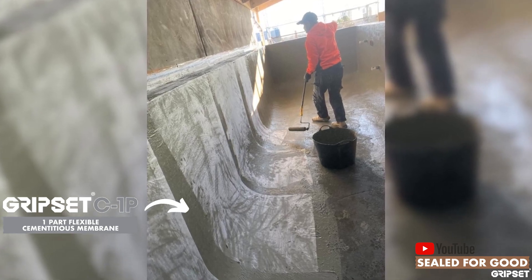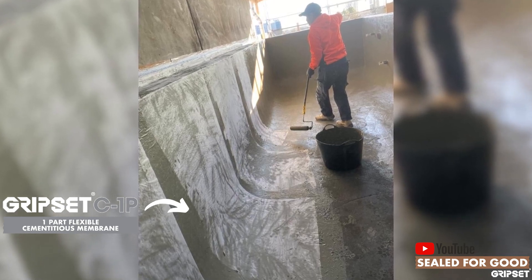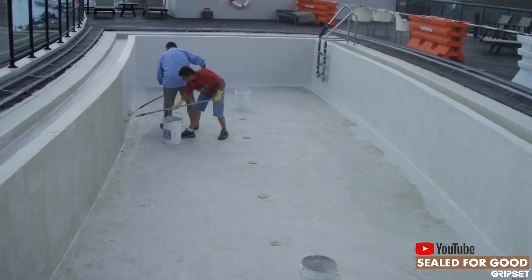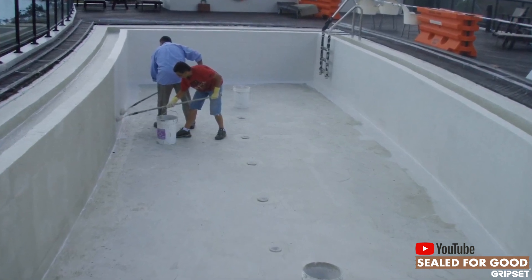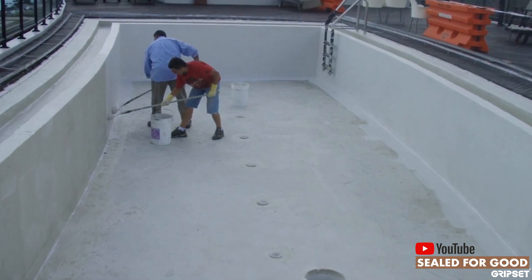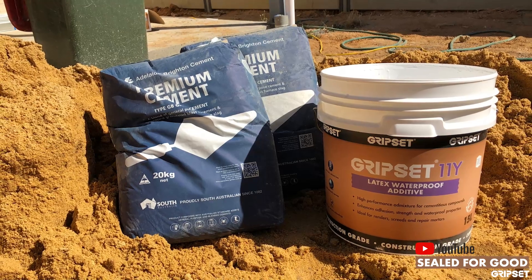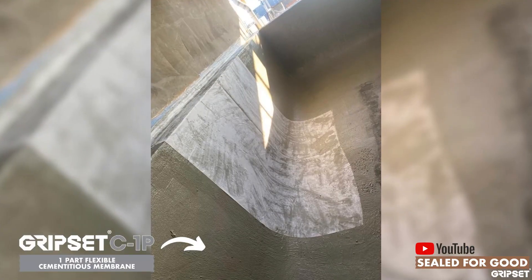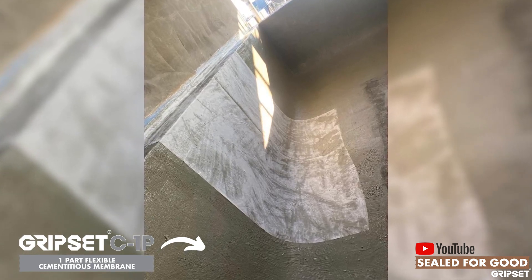When you are applying these products to surfaces, a swimming pool will primarily be a concrete-based surface. The priming system is different than what you would use in a bathroom. The primer we go to for this application is our Gripset 11Y slurry, particularly with the Gripset 2P membrane. The advantage of the C1P is that the surface can be pre-dampened and you don't need to use the Gripset 11Y slurry as the primer — that's the advantage of the C1P system.